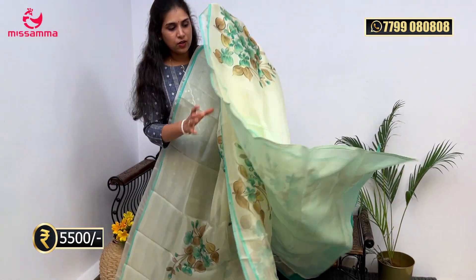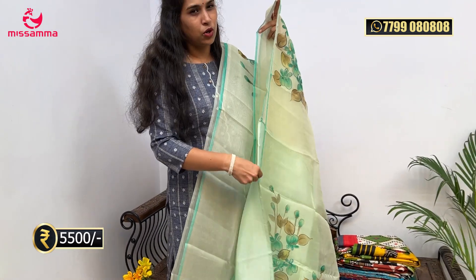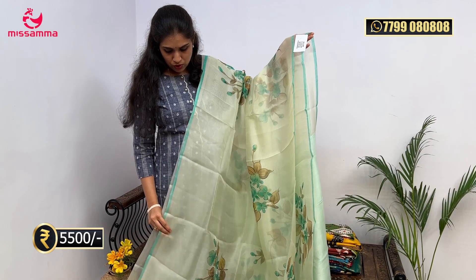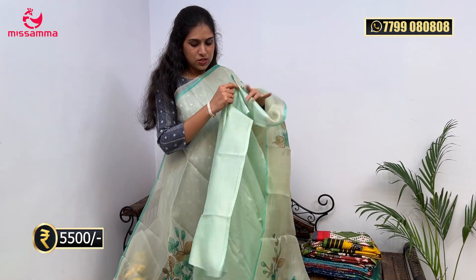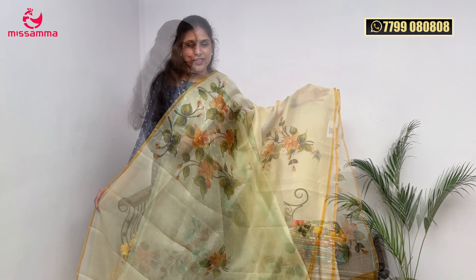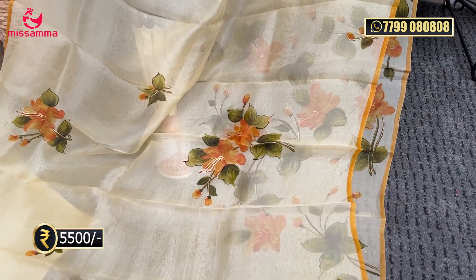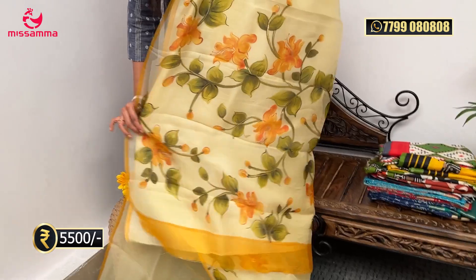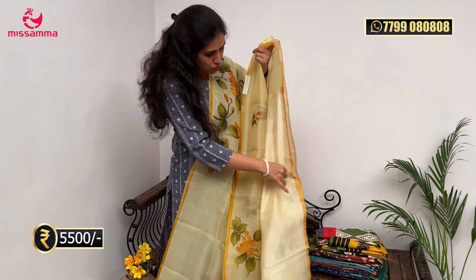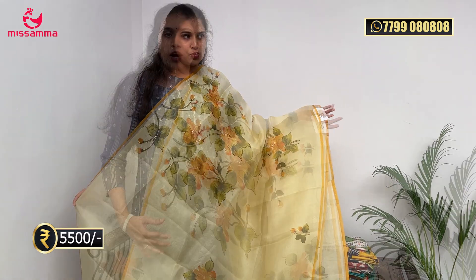The saree has mixed colors with light yellow color, pastel colors including yellow and mehendi color prints. The pallu is simple and the blouse is a plain satin blouse in yellow color. For orders, you can screenshot and WhatsApp us. We ship throughout India with free shipping.